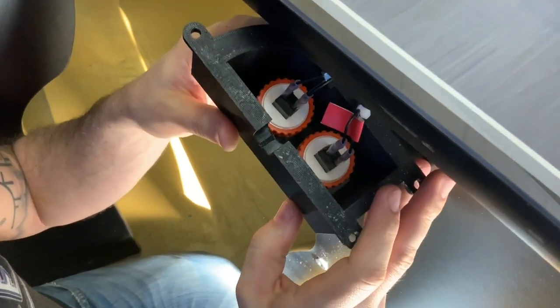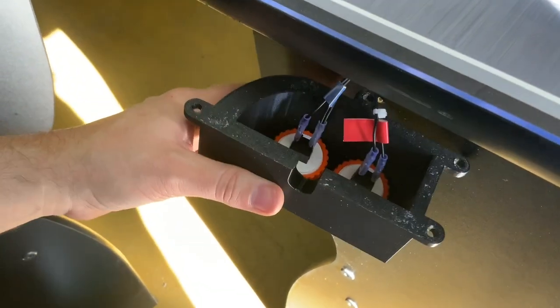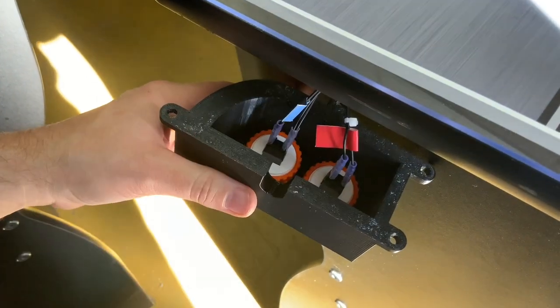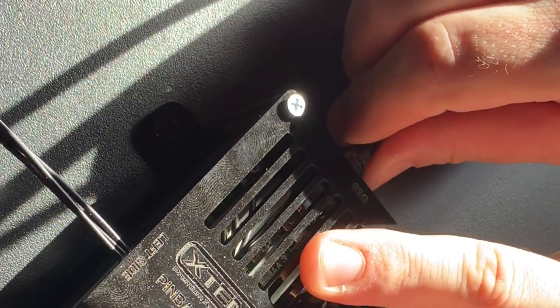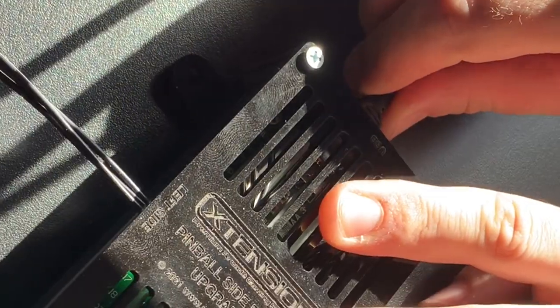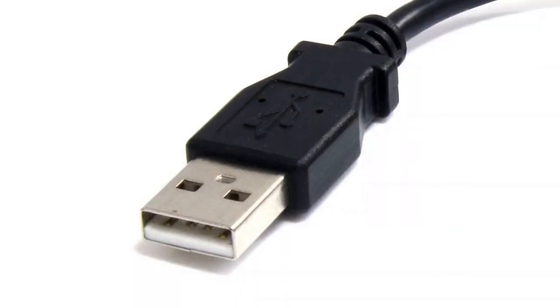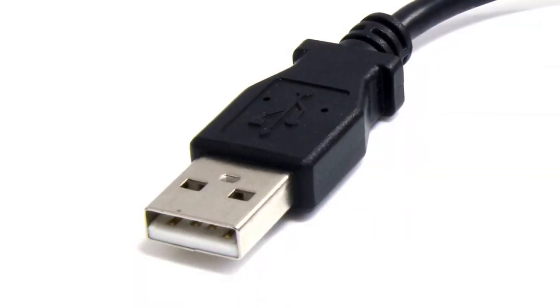Now, using four black Phillips head screws, attach your pinball side button box exactly the same as you did on the opposite side. It is now time to plug in your USB cable. Plug the mini-USB side of the cable into the USB control box as shown. Then plug the opposite side of the USB cable into your third-party PC's USB port.